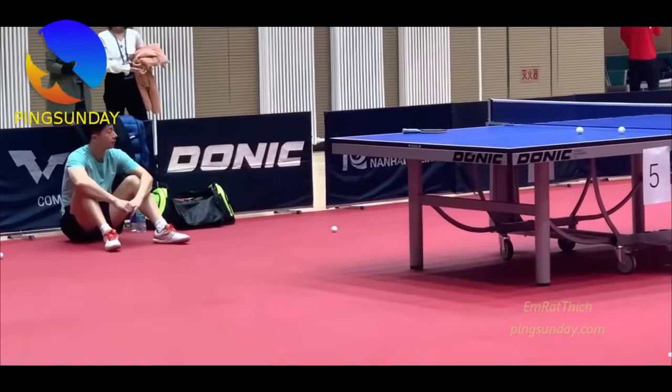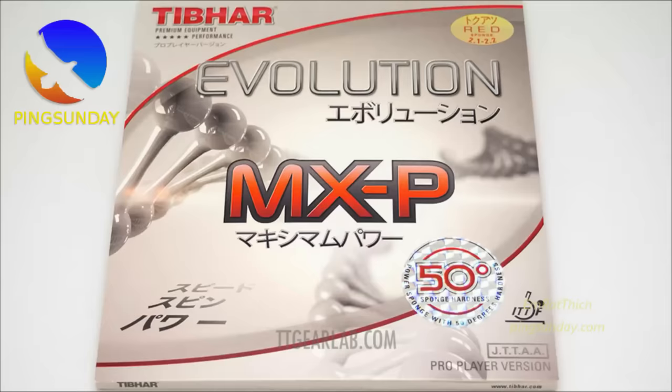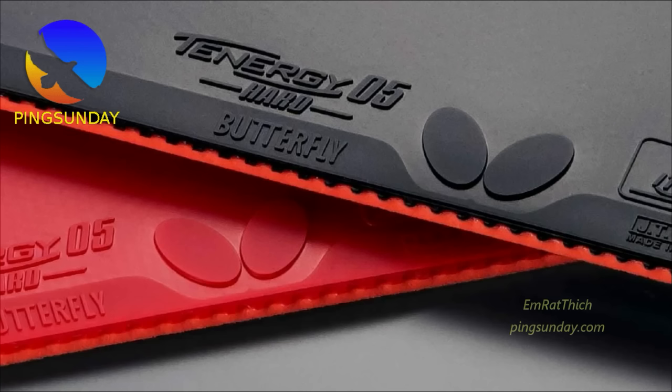For the new trend in table tennis, you can choose a rubber which is marked as the P version. P version means that the rubber is built and tested with the new poly ball. Or you can choose the harder version of your rubber — the harder version will fit better the new trend, like choosing Tenergy 05 Hard instead of the normal Tenergy 05.